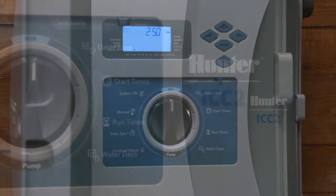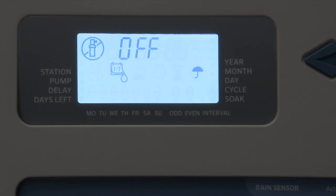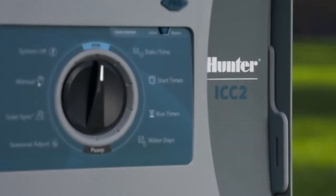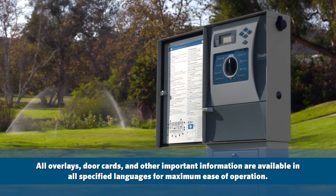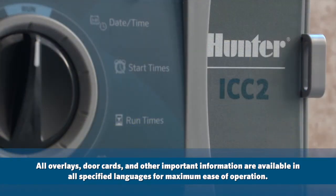Customization kits for many languages — Spanish, French, German, Italian, Portuguese, Russian, and Turkish — are available. The brilliant display was designed to be multi-language friendly with symbols that are reinforced on the dial. All overlays, door cards, and other important information are available in all specified languages for maximum ease of operation.